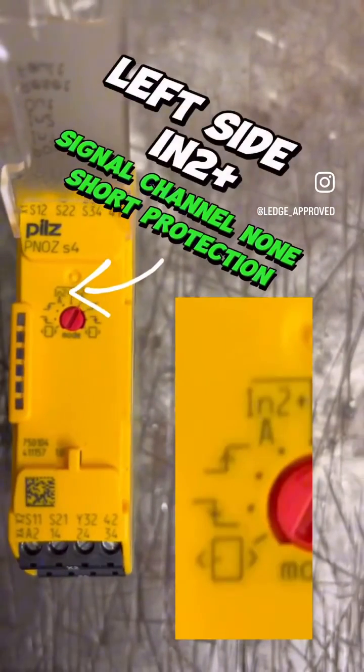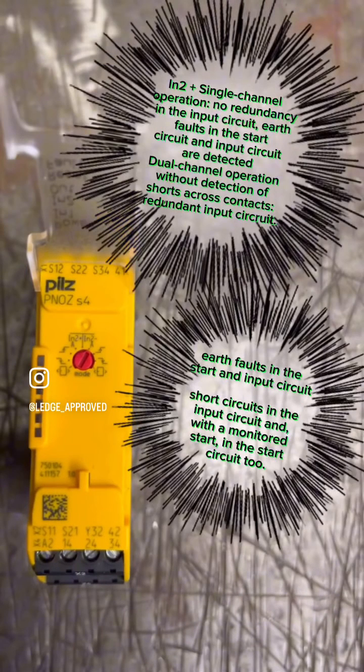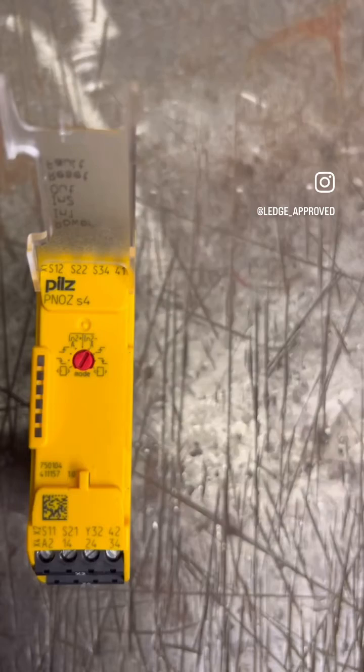Starting with the left-hand side toggle switch: this is single channel, non-short protection. So while this is still looking for your earth fault and still looking for a short circuit, it is not looking for any short circuits between the two channels themselves. You need to use this with the coded mag switches, because the electronics inside the mag switches froze out completely. You'll still have your S11 coming out with your plus voltage and then going back to channel one or two.